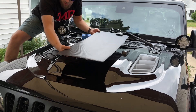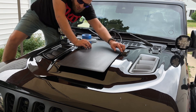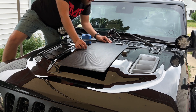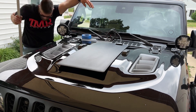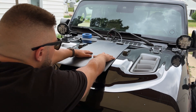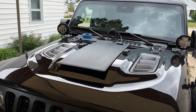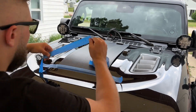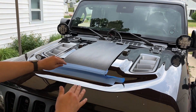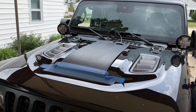We'll get the panel kind of positioned where we want it. We want to make sure it's decently centered and spaced correctly in between the two windshield rests. Then I'm going to make sure I can get something on top of the solar panel to put some weight on it so that it adheres to the hood. Now that I've got the tape down and torn a bit so I can flip it forward, I'm going to carefully flip it forward and remove the backing from all the double-stick tape.